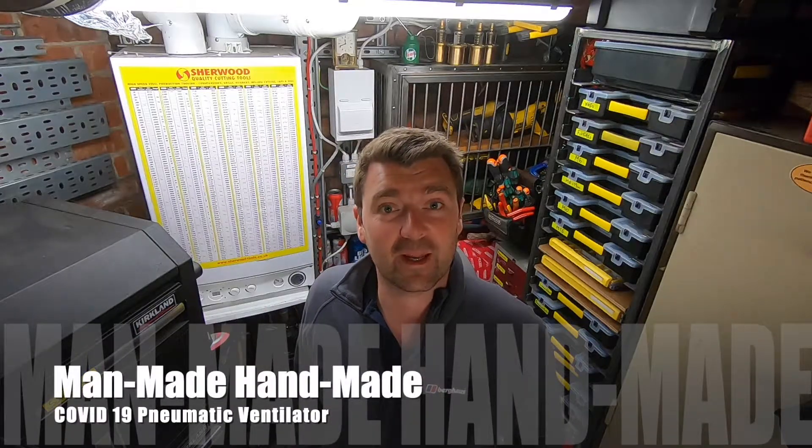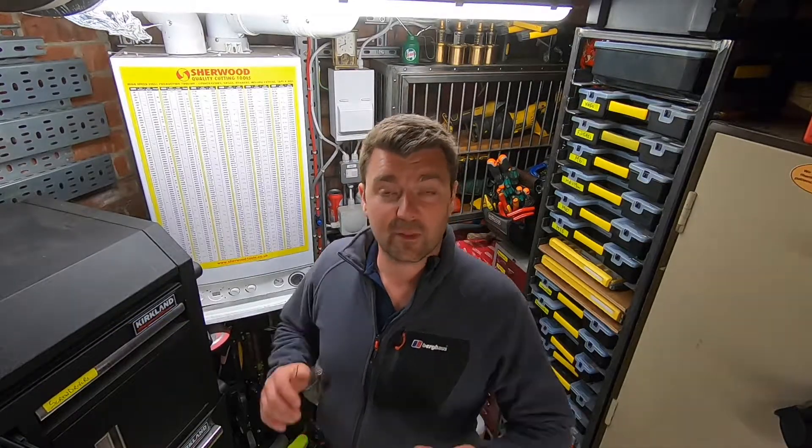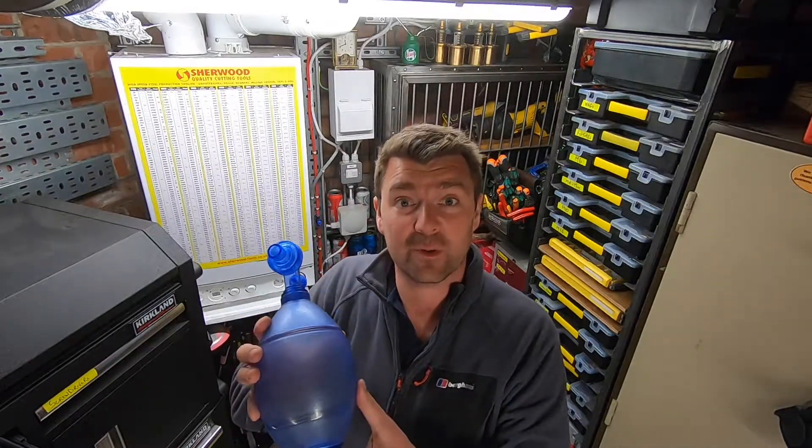Hi and welcome to the man-made handmade channel on YouTube. It's about a year ago now since manufacturers in the UK and across the world came together to design and produce ventilators for the COVID-19 pandemic, and I thought to celebrate this effort, why not try and make one of these things here in the workshop. That being said, let's get on with the video. Enjoy.